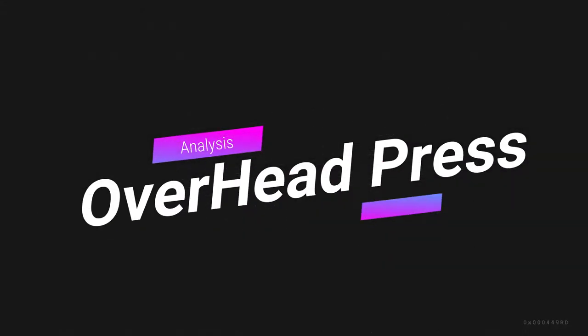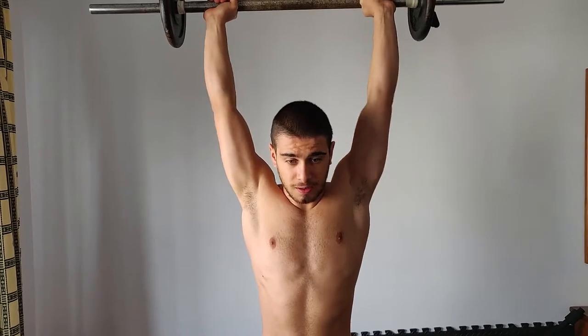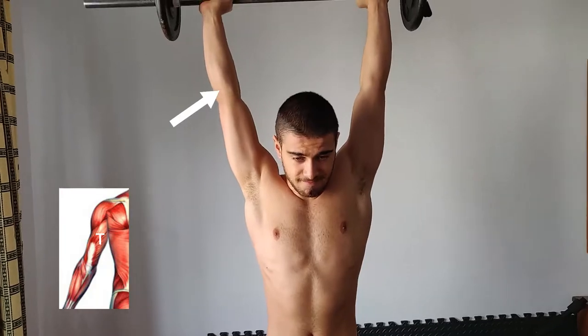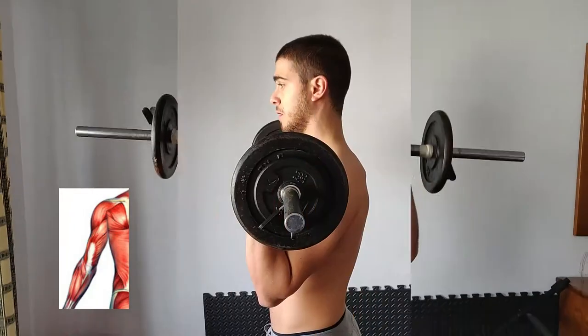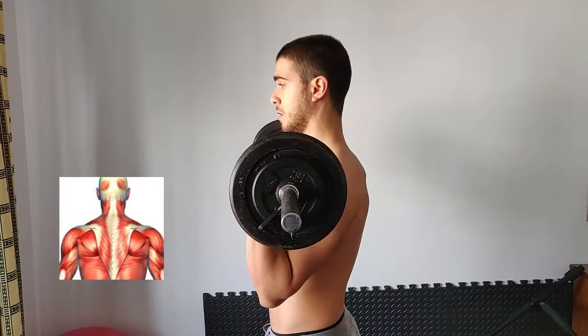Analyzing this exercise, the muscles involved are the pectoral major and anterior delt on the shoulder flexion, the triceps on the elbow extension, and during the stabilization part at the top, the traps — more importantly the inferior trap — are working to stabilize the bar.